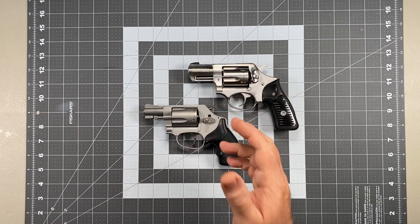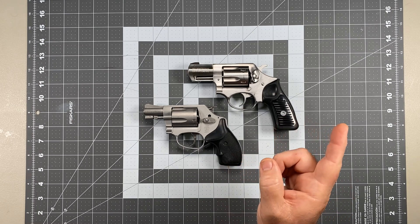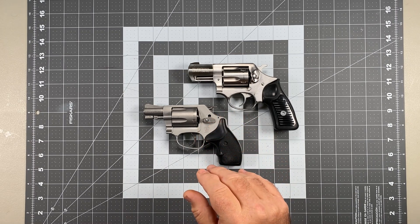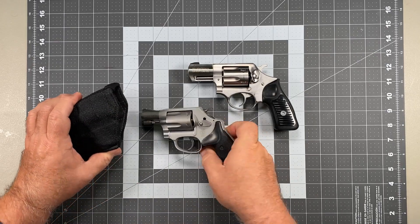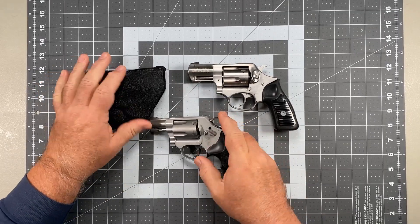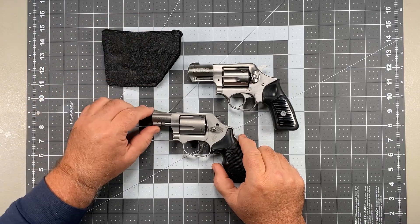I've always found the 638 to be so damn ugly I can't bring myself to buy one. But the point is this: for concealed carry — and in this case we're talking concealed carry in the form of snub noses, like pocket carry — is that hammer actually going to be the problem that you think it is?